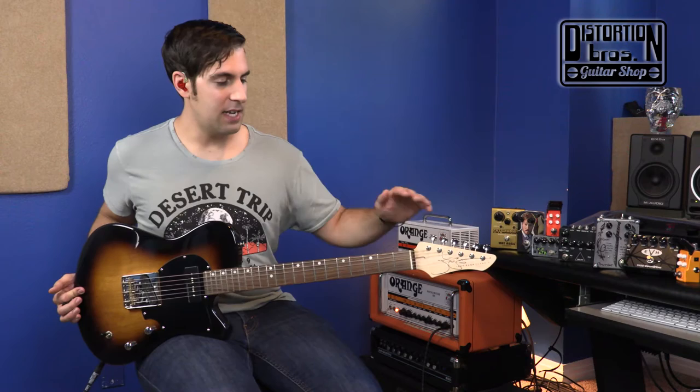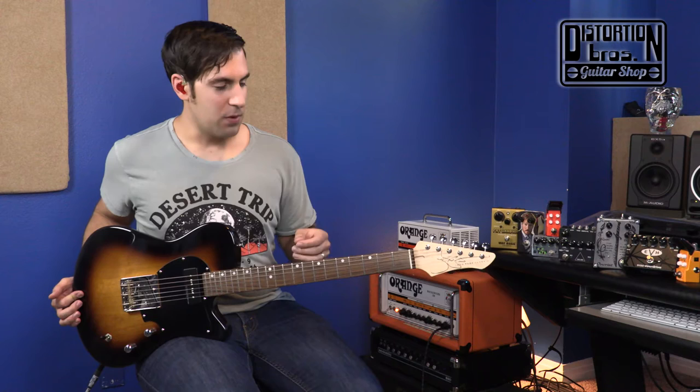The cool thing also with the neck is that the headstock doesn't have any string trees and there's very straight string pull on that, so this thing stays in tune very, very well. You have six inline vintage-style Gotoh tuners. A little thing I think is kind of cool: the hole where you put the guitar string in starts at the top of the tuning peg so that you can work the extra string length down the tuning peg, which is one of those small touches that would go unnoticed but is a really handy thing to have.